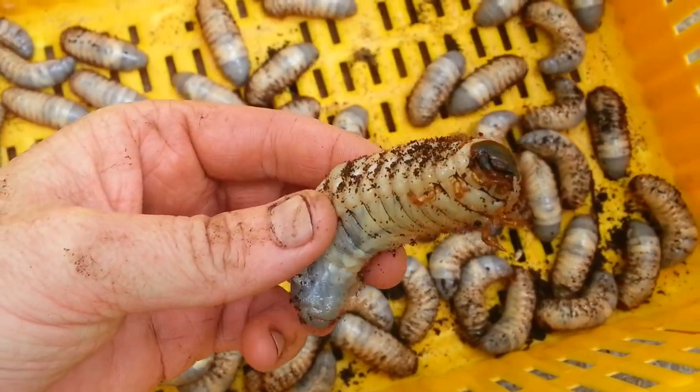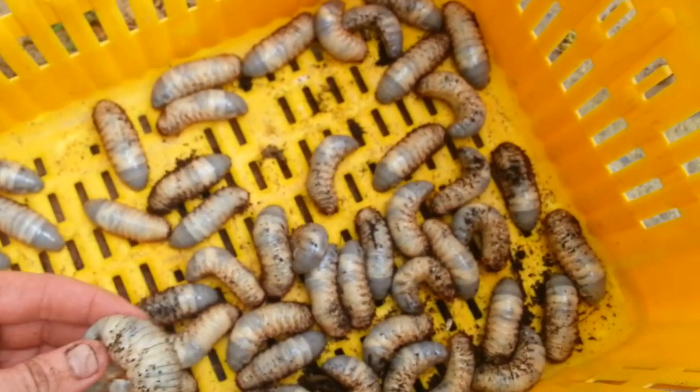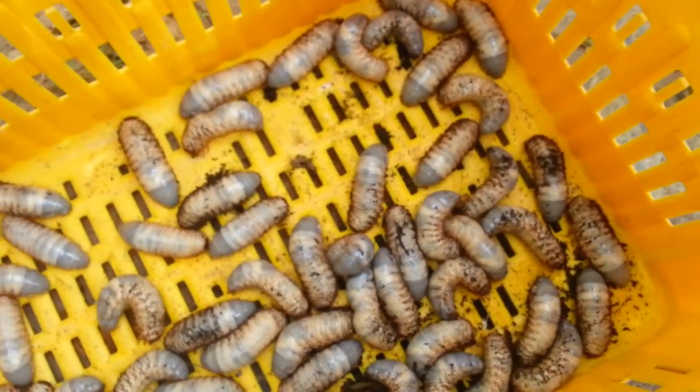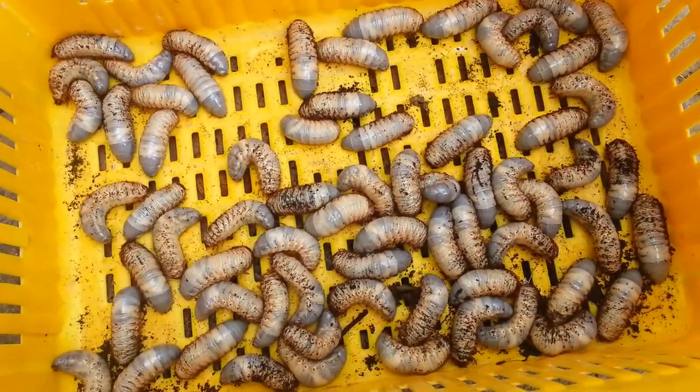Nice big mandibles — whee! Just thought I'd have a look. Cheers.